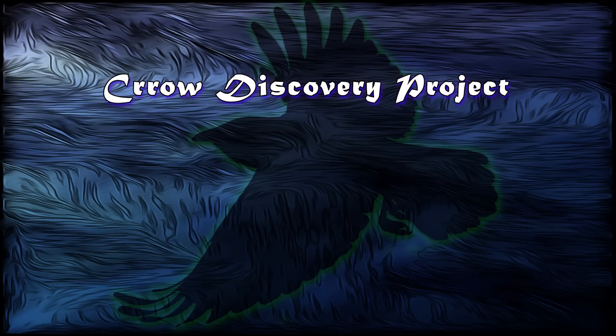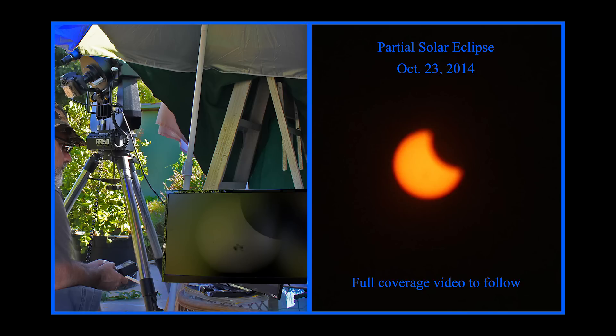Welcome to the Crow Discovery Project. I spent the majority of yesterday filming the partial solar eclipse. I had to use my old system for two reasons: I still have yet to replace the failed scopes with the new one, which will be coming before long. But I also have a homemade system for doing solar filming.